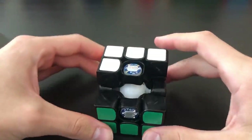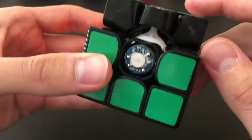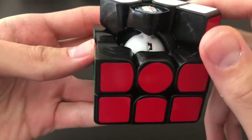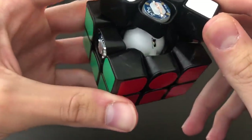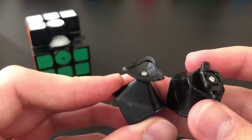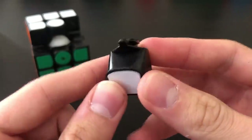Looking at the centerpieces: here is a normal centerpiece that is not a charging port — I'm not going to bother trying to take that out. Then there is the green side which is one of the charging sides, and inside it looks like all the electronics and wires are encased in the little spherical core. As for the corner and edge, here's a closer look — nothing too special, pretty much standard.